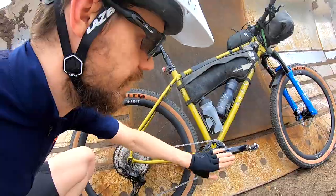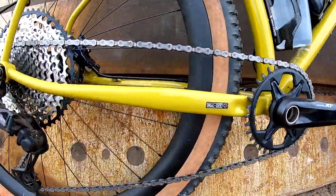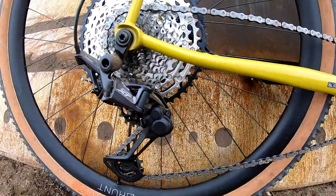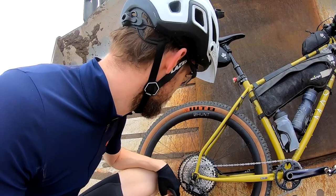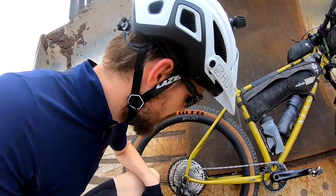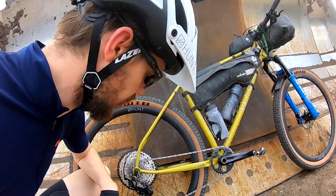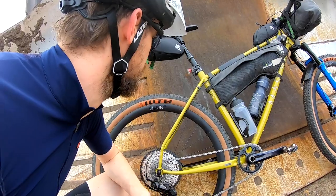The groupset is good old reliable Shimano Deore XT — 1x12. I've got a 51 on the back, which I haven't used yet living in the East of England. And then I've got a 34-tooth chainring up front with a clutch mech to keep the chain nice and taut on the descents.